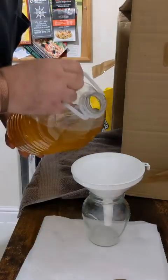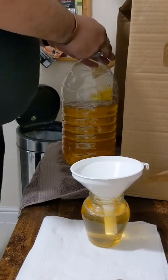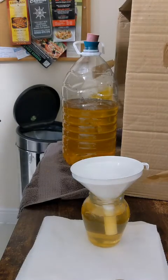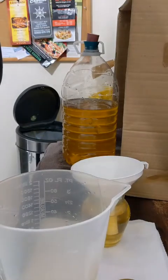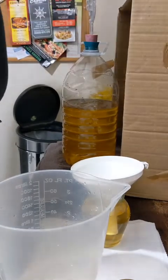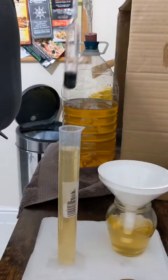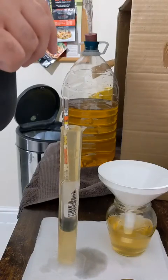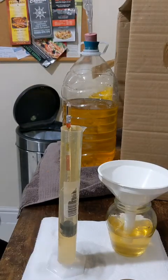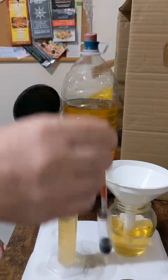I'm going to steal a bit for my hydrometer reading and taste test. This is my sanitized bubbler. The hydrometer has come out exactly on a specific gravity of 1.000. We'll do some calculations on that in a second.